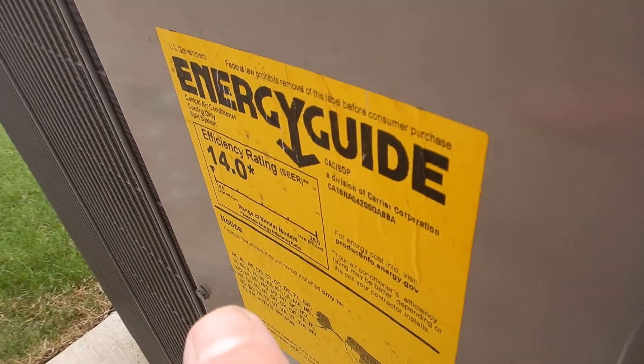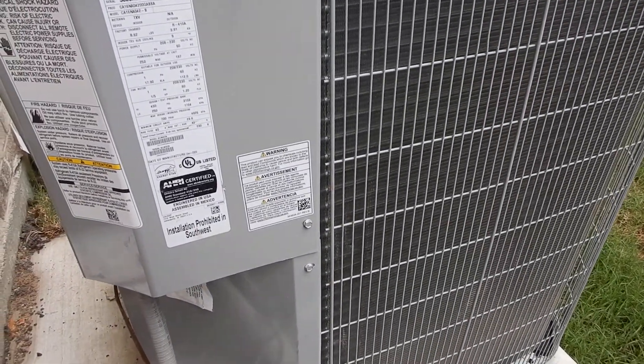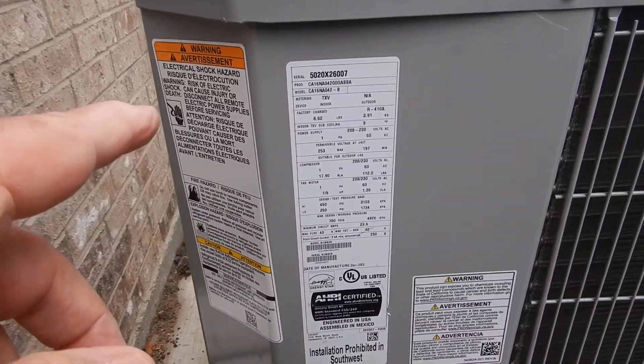It's a SEER 14, advertised. It's possible that you could get a higher SEER depending on the evaporator coil sometimes, but that's what's advertised.